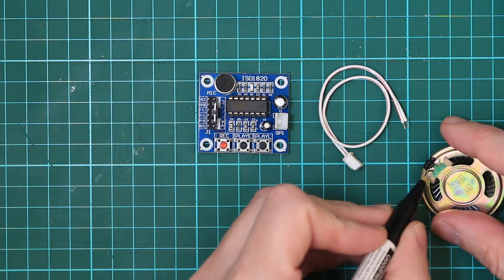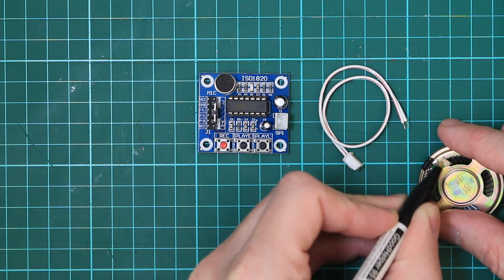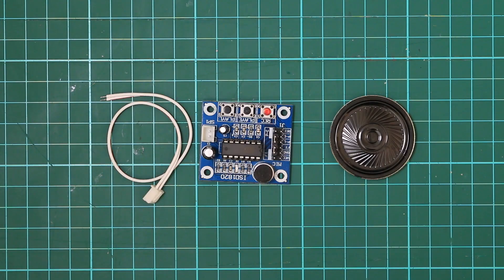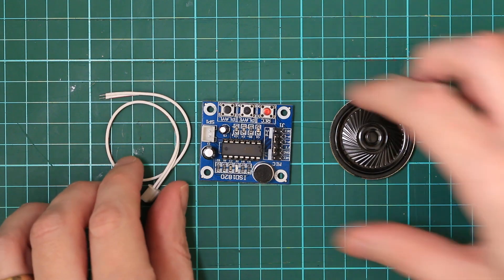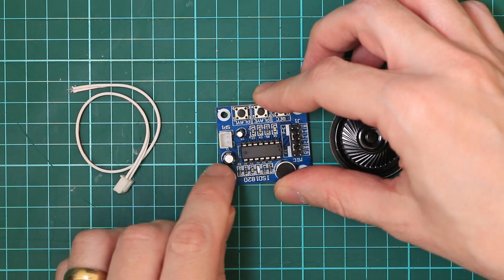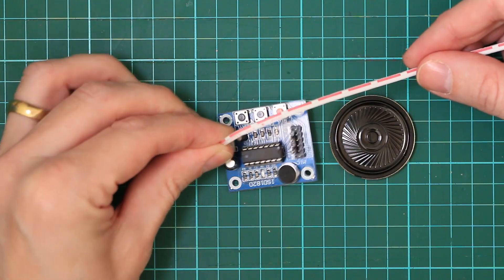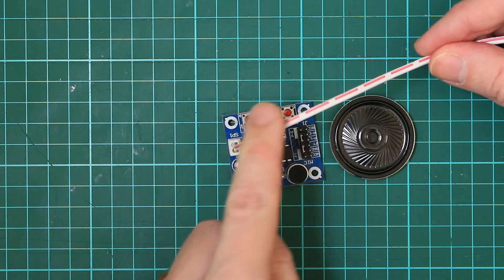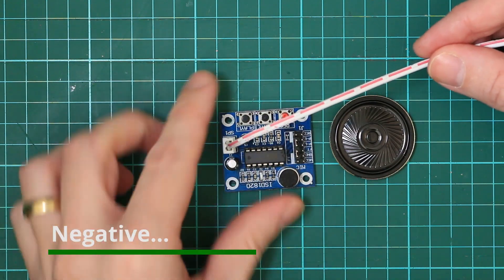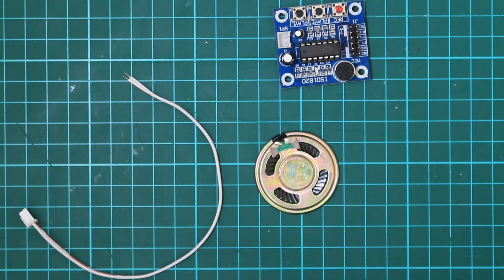These terminals look a bit dirty so I'm just going to try and clean them up a little bit with a flux pen — that should help any solder stick. I did a quick check online and from what I can gather, the pin closest to this capacitor is the negative pin. That would make the one with the tracer the positive wire. I'll add links to the manual in the description. Let's see if we can tin these wires first.